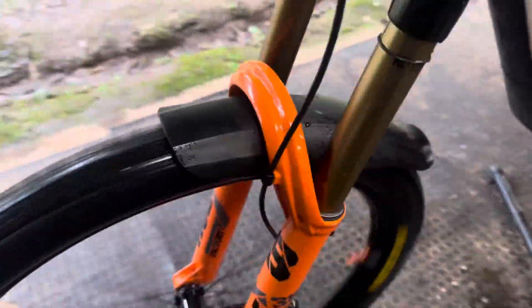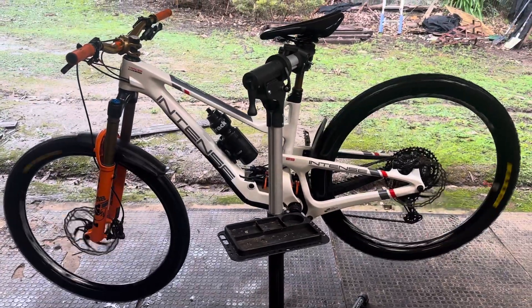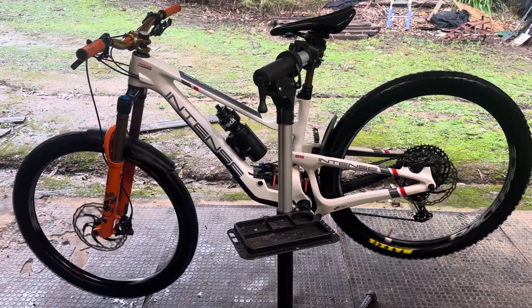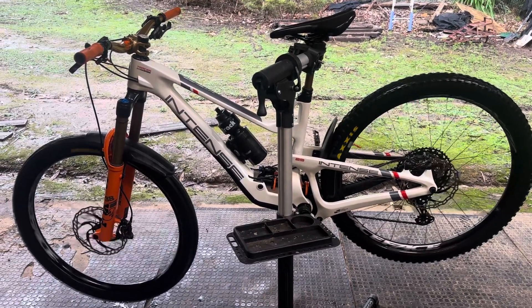Still running really true, really strong wheels. So if you're after a set of wheels, go to the Race Face Turbine wheels — they're Turbine 30s.